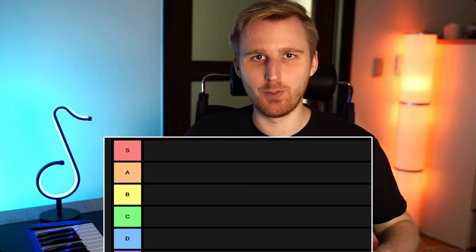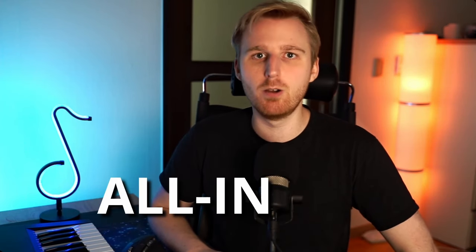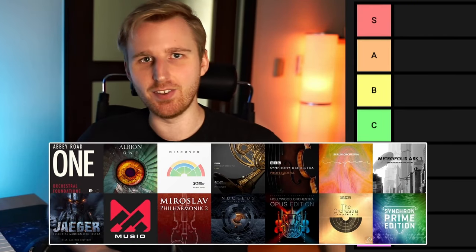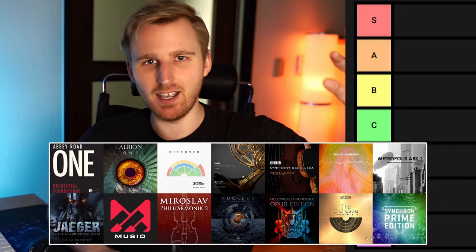Nucleus — the best. Sonatina? Trash. This is the undisputable ranking of the most popular or most talked-about all-in-one orchestral sample libraries out there. We'll look at four parameters: price, sound, content, and expandability or ecosystem. I'll rank these all-in-one orchestras into one ultimate tier list — which orchestra is the S-tier MVP and which one falls behind? Let's find out.